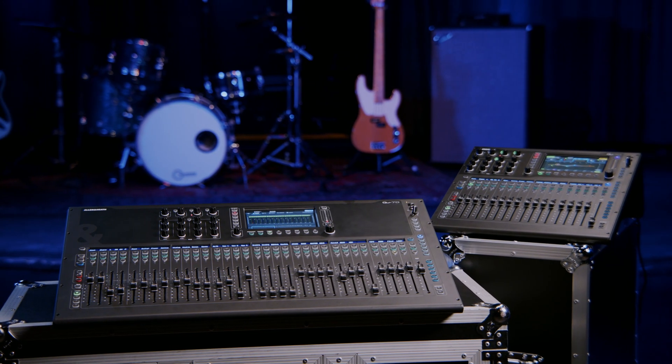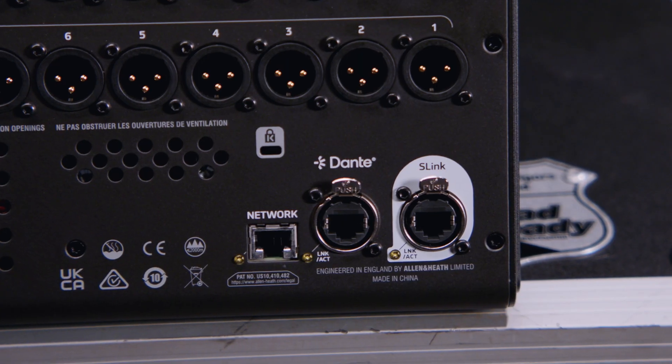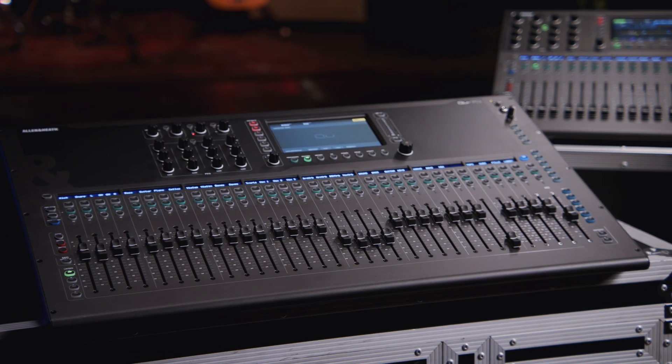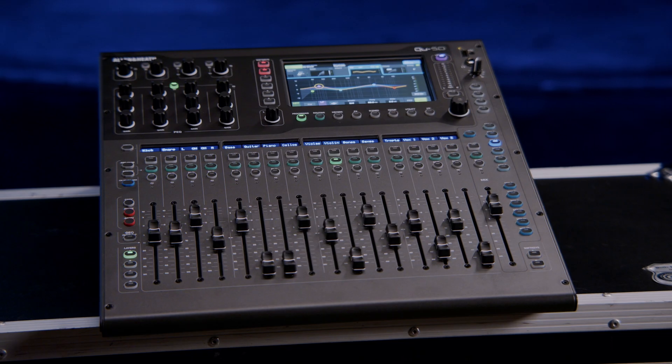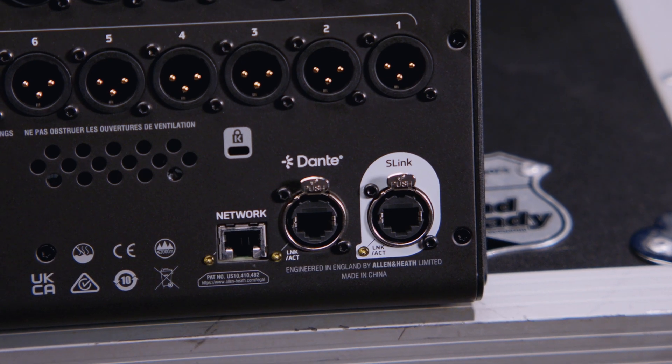One of the greatest additions to the new Cue line is the presence of our legendary S-Link port. S-Link is an auto-sensing, auto-switching port that allows you to connect a number of protocols from the Allen & Heath ecosystem. It can be used for IO expansion from our DX, GX, and AR lines of IO expanders. It can also be used for a digital split to another console — connecting a Cue to a second Cue, to an S-Cue, to an Avantis, or to a D-Live for front-of-house or monitor digital split applications. You can also use the S-Link port for connection to our Mi Personal Monitoring System.